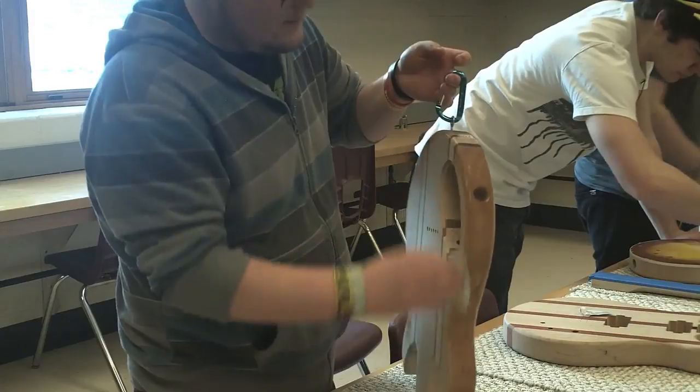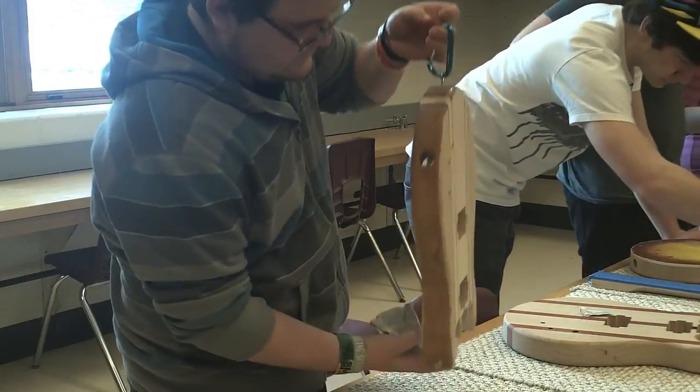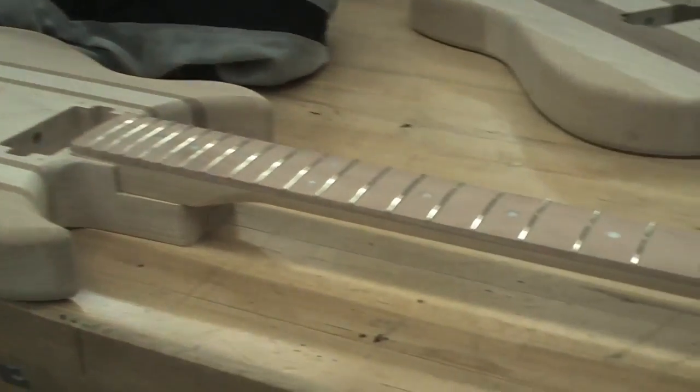This is an amazing class. When you finally string it up and plug it in and play that first chord, you really don't know what it's going to sound like until you have that moment of truth. So that's pretty powerful stuff.